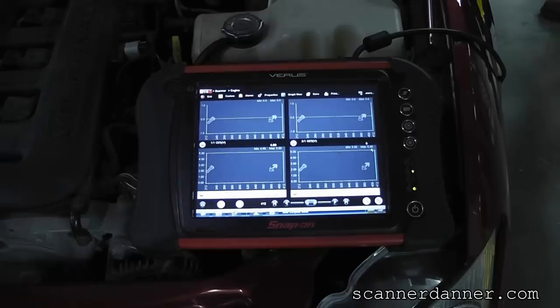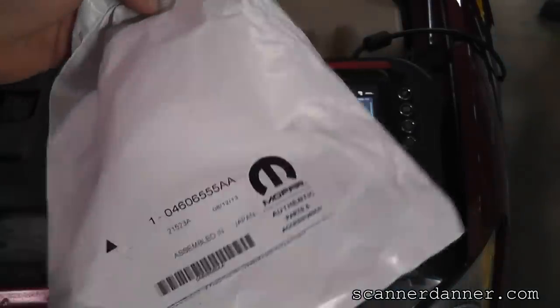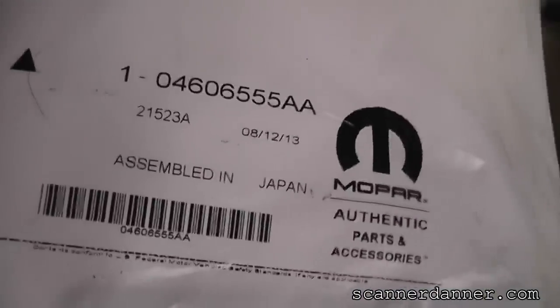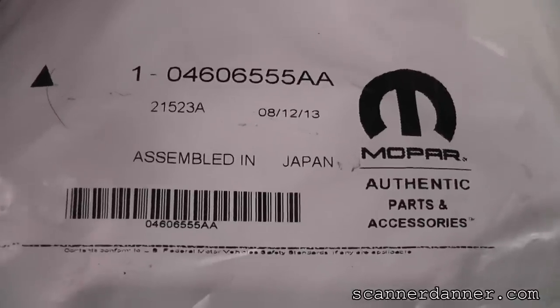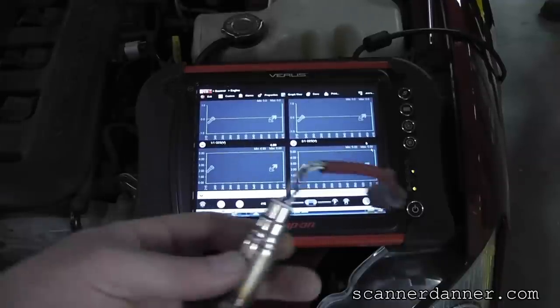We put the new O2 in this - here's the package it came in. This is a Mopar part and the letters on the sensor itself said NTK, which some of my students are telling me is a division of NGK. It says made in Japan on it, which is kind of interesting. This is the factory O2, and this is the one we pulled out.